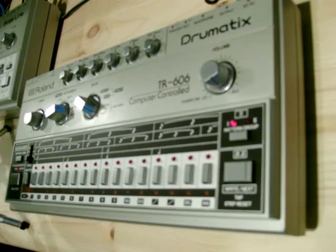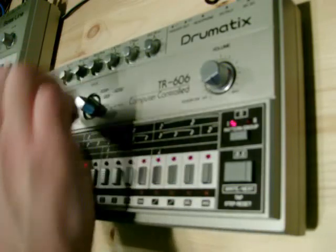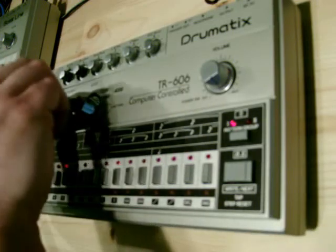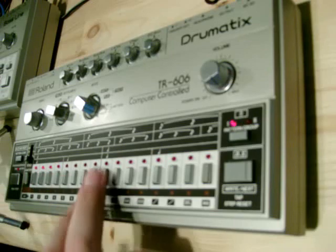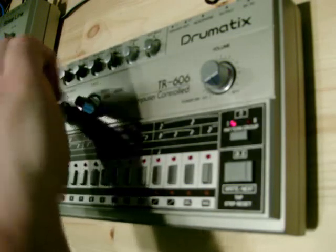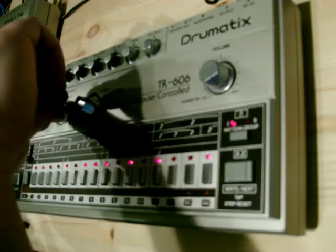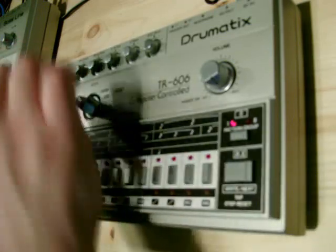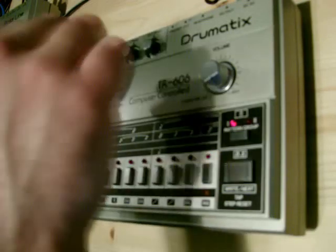I'll program the second pattern. Into write mode, press run/stop. Select the instrument — I'll start with some accents, bass drums, snare drums, the toms, open hats. Then I'll go to number 3 — same thing again. Some accents, some bass drums, toms.